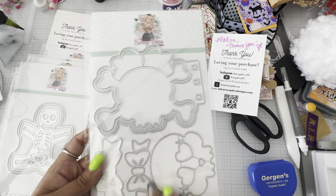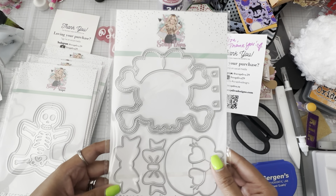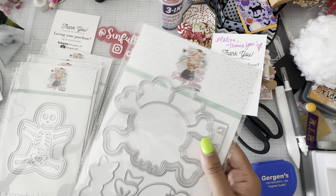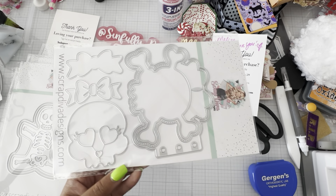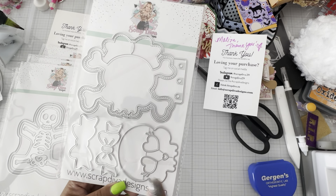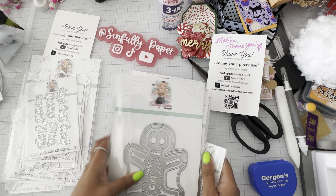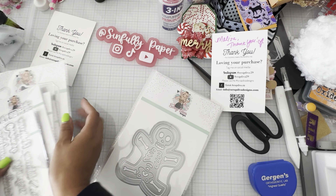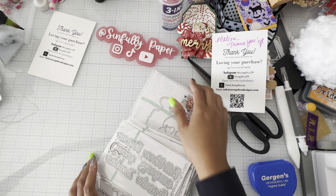And then last but not least, the skull mini album. Poochie — I think it's called Poochie Tats, or is that her Instagram name? Well, we all know and love Poochie. She made a really cute mini album using this die set. So I'm super excited to play around with this. Thank you, Erica, for coming out with this awesome release and making us broke, but we love it. No regrets. YOLO.